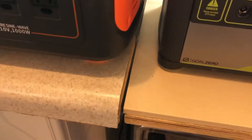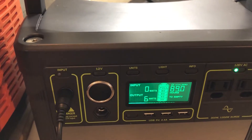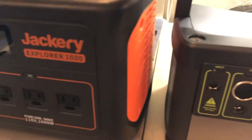There's a PVM MPPT charger input. I tried using the Yeti charger with the Jackery input, but Jackery doesn't like that — the two are not compatible.